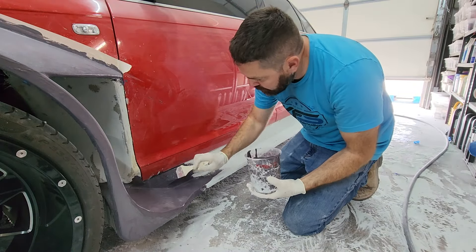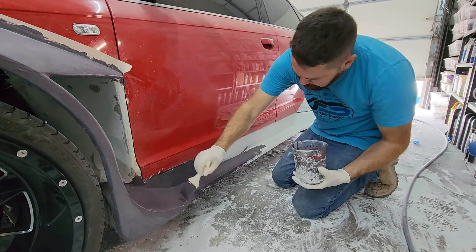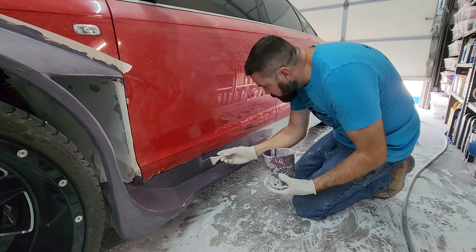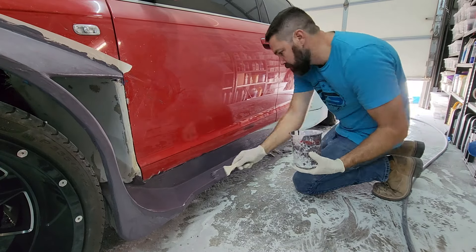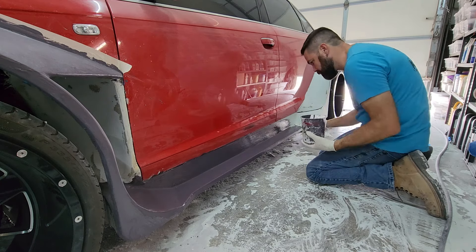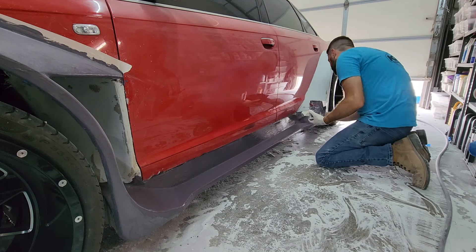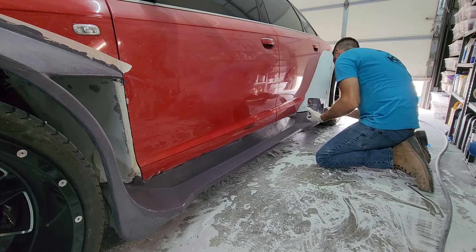Because this primer is polyester-based and uses MEKP as the hardener, it's much like fiberglass resin where temperature will affect it as well as time. Today it's about 85 degrees in the shop, and I know with how much hardener I put in, I have about 10 to 15 minutes maximum working time before it will harden. If I left this whole container sitting on the counter, it would harden up in the cup. It will actually harden faster the thicker it is, just like fiberglass resin.